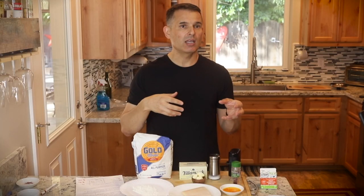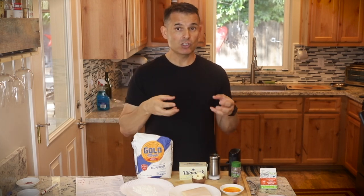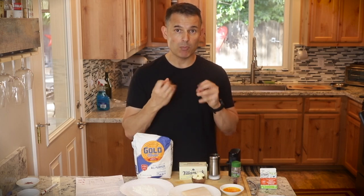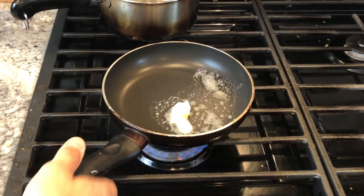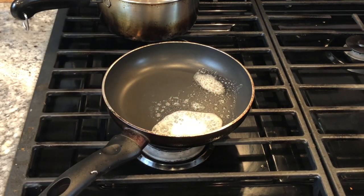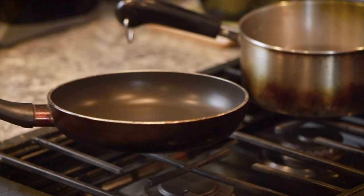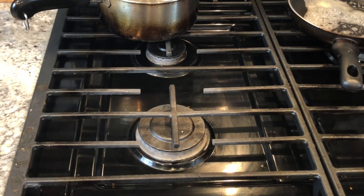One reason I'm tossing the gnocchi in butter instead of mixing it into the cream sauce — which you can do — is that it should look a little better because the purple color will stand out more if it's coated in just light butter than if it's coated with cream. I think the color will pop more. The first thing I'm going to do is melt a little bit of butter, about a teaspoon, in a pan and toss my gnocchi in that when it's done.